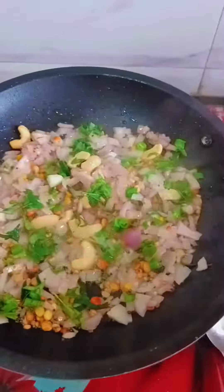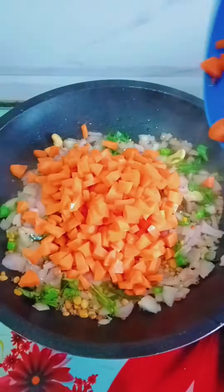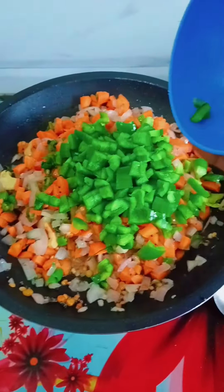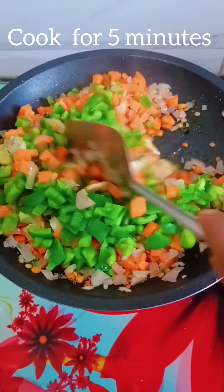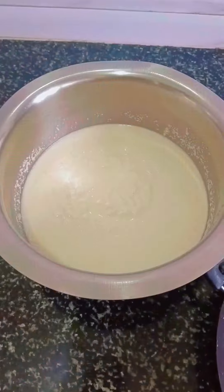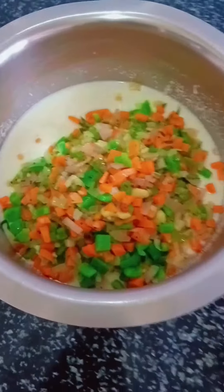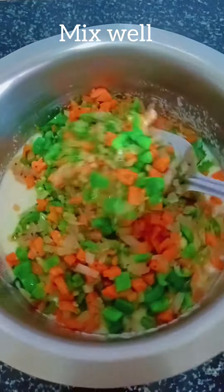Add 1 cup of coconut water. Fill up the virgin leaves. Add 1 cup of milk. Add 100g of milk.